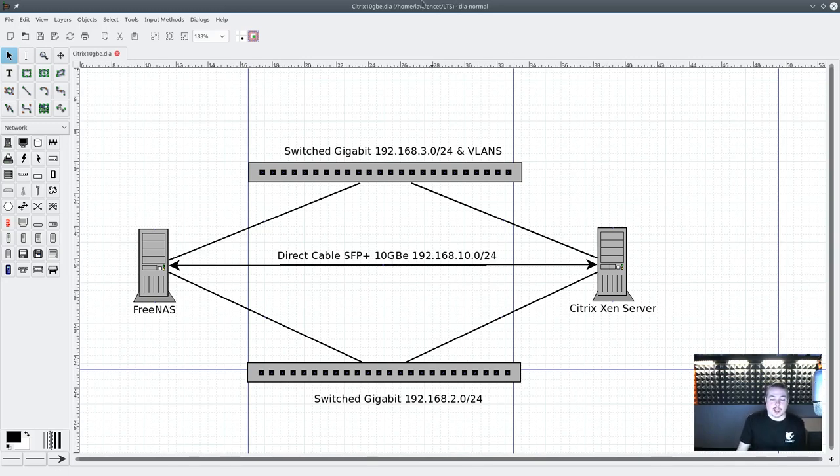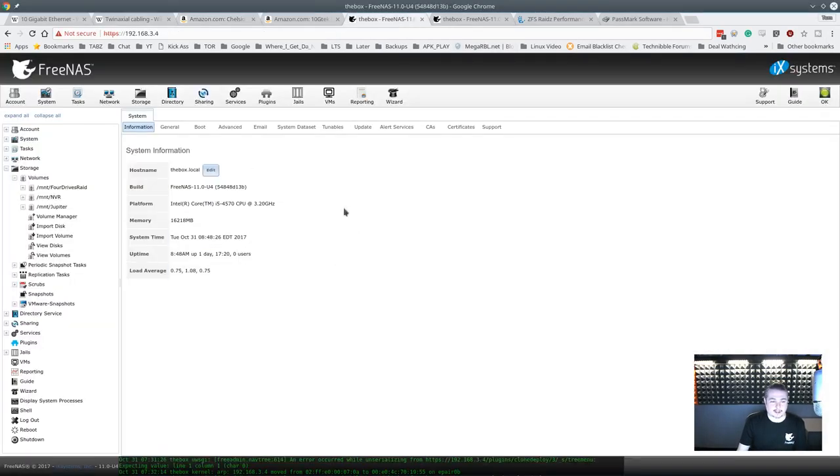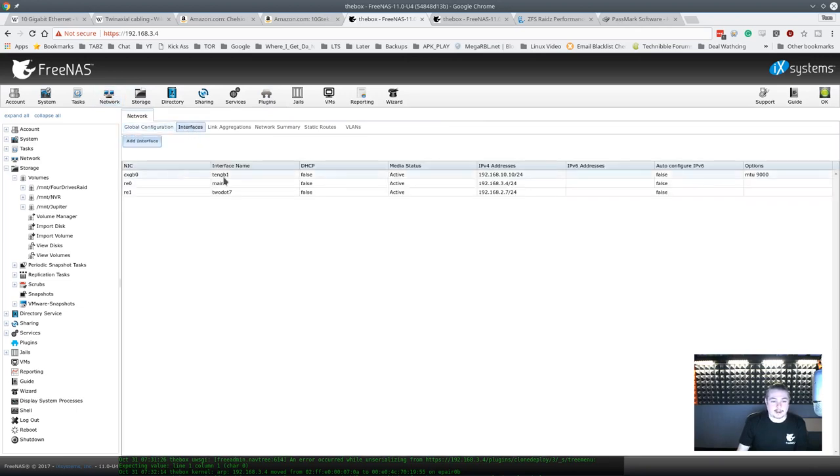Because PFSense is providing all the IP ranges and routing for everything going through the switch, we have to manually assign IP addresses on the direct link. On the FreeNAS box — in case you're wondering, this is an Intel i5-4570 at 3.2 GHz with 16 gigs of RAM — we're going to talk about the performance you get and where some bottlenecks still are. Under network interfaces, right here is the 10 gigabit interface marked as active.